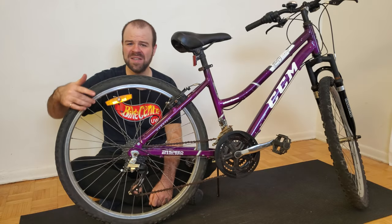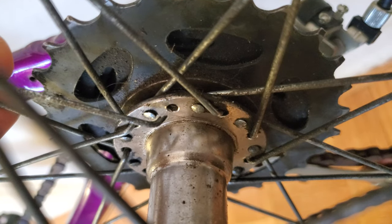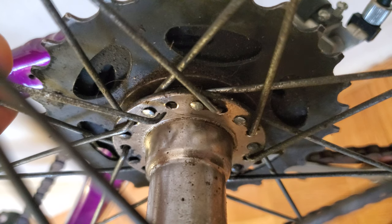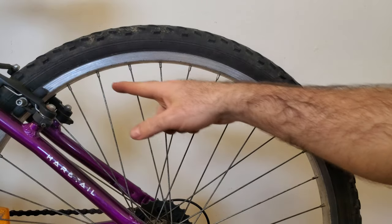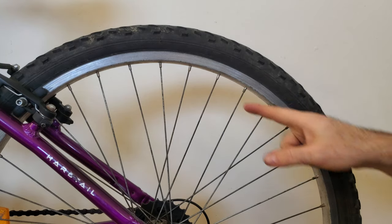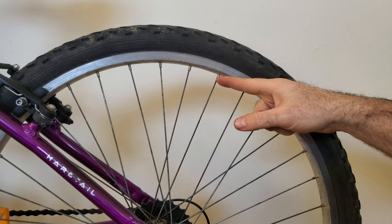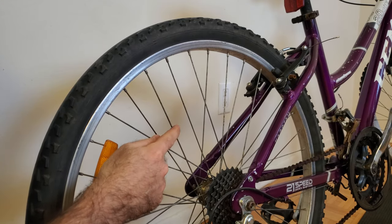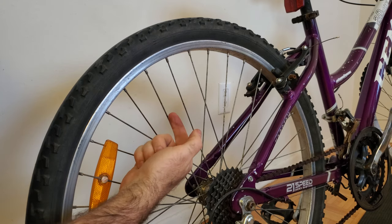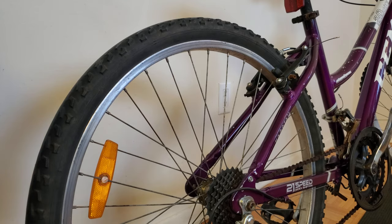Now that we understand how these spokes work, we can get started with removing the old broken spoke from this wheel. In my case, the spoke is broken down here at the elbow end, which is the most common place for them to break. Occasionally the spokes will break up near the nipple, or the nipple itself will break off, and I'll be covering that scenario later. So this spoke right here is the one that's broken. One thing to be really careful about is that you don't ever apply any pressure and push this spoke back up into the rim.